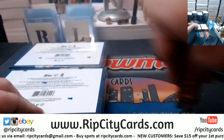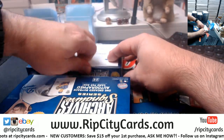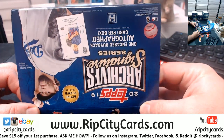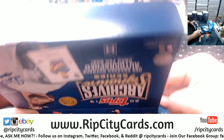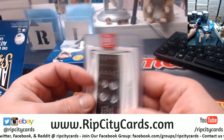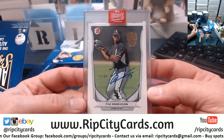Alright, let's see what we got. Are you looking for anybody in particular or just looking for the hotness in general? Seventy out of 99, a Tim Anderson — looks like 2014 Bowman. Yes, it's pretty straight, 14 Bowman. Nice.